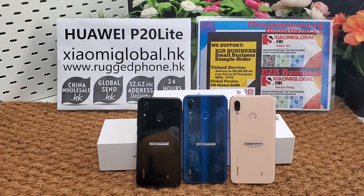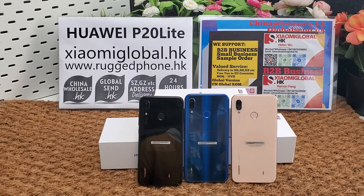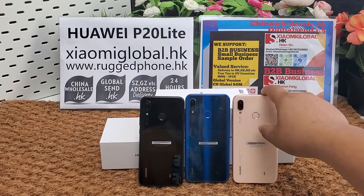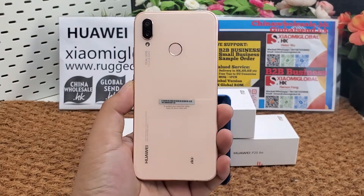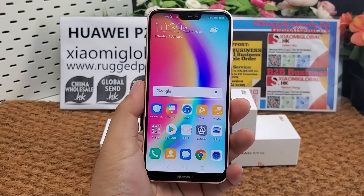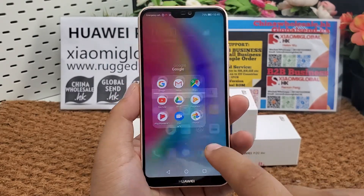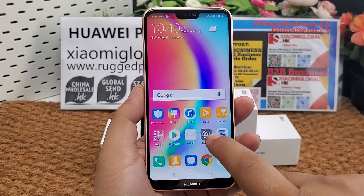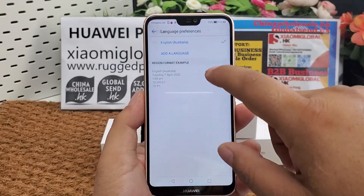Hi guys, let's review the Huawei P20 Lite smartphone. The Huawei P20 Lite is a global version smartphone. It comes in pink color, black color, and blue color. It supports all Google applications, Google Play Store, and all language menus.